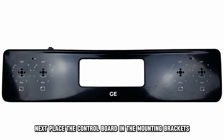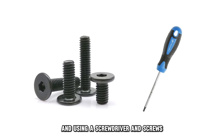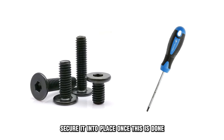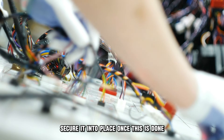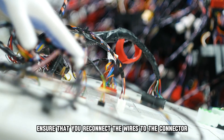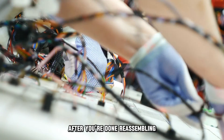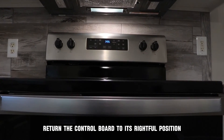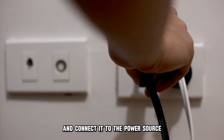Next, place the control board in the mounting brackets and, using a screwdriver and screws, secure it into place. Once this is done, ensure that you reconnect the wires to the connector. After you're done reassembling, return the control board to its rightful position and connect it to the power source.